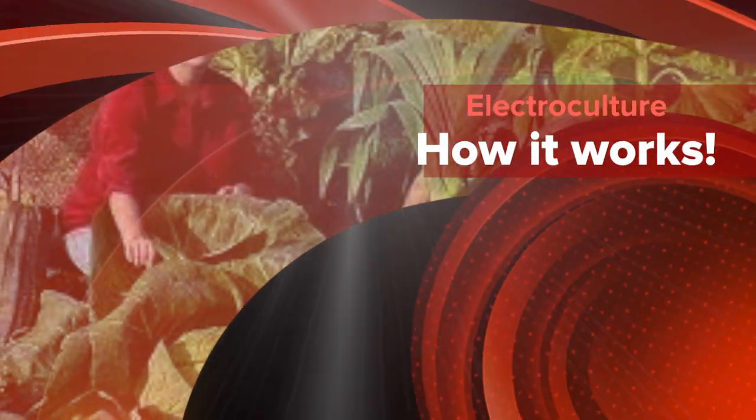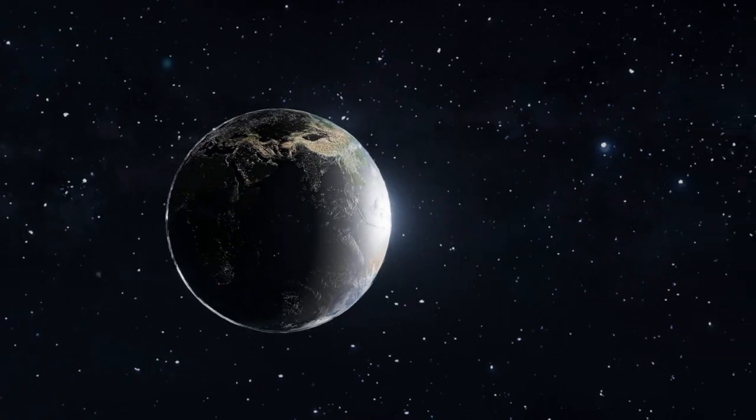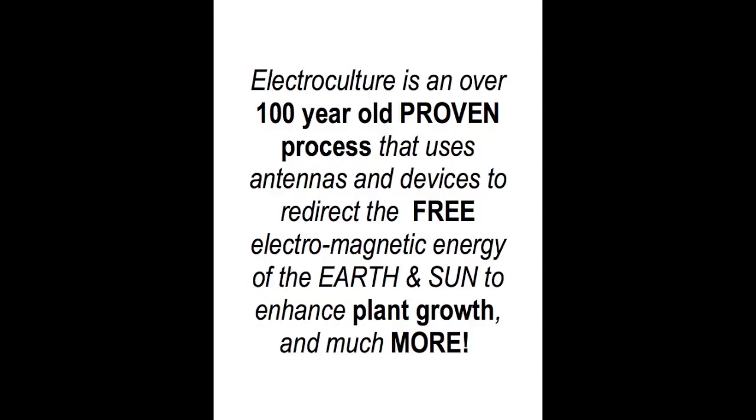Electroculture — what it is and how it works. Electroculture is an over 100-year-old proven process that uses antennas and devices to redirect the free electromagnetic energy of the earth and sun to enhance plant growth and much, much more.